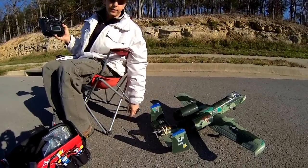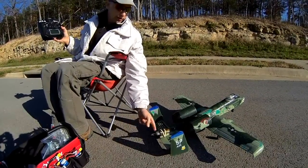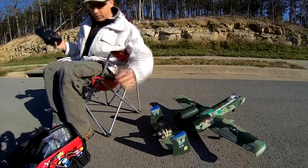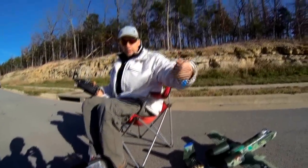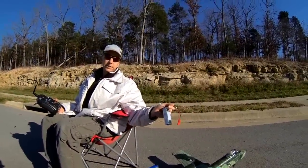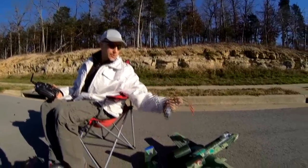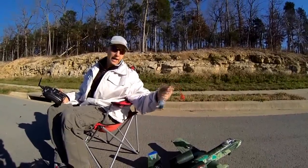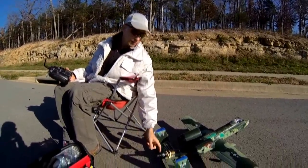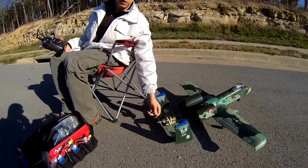It weighs almost nothing. It's a 2000 kilovolt motor and we're running it on three cell batteries today — 2200 three cells. It doesn't matter about the C's. I can fly this baby on this battery right here for six and a half minutes because the pusher prop is more efficient. I'm also estimating 60 to 70 miles per hour in speed.